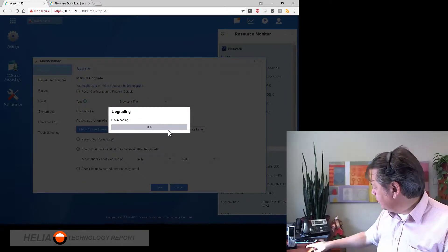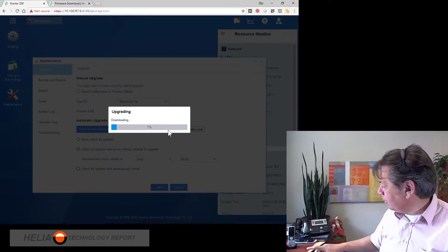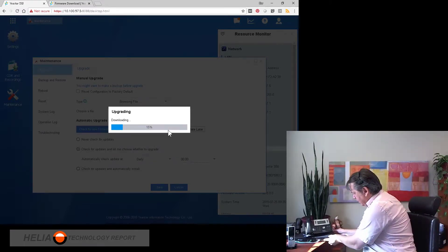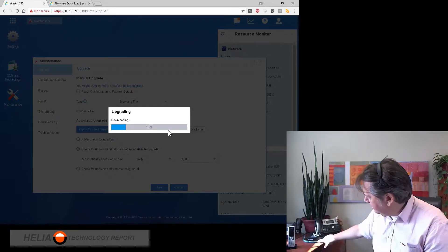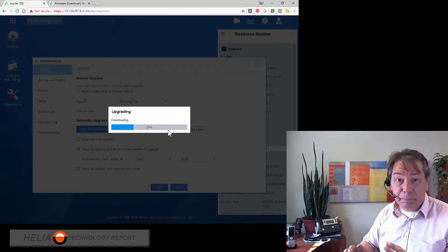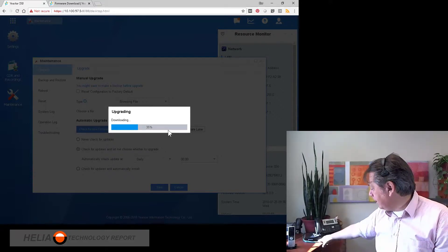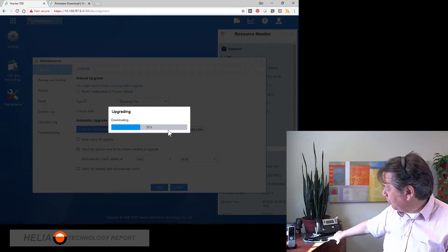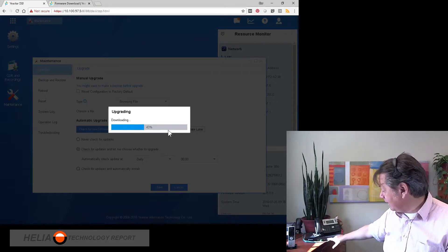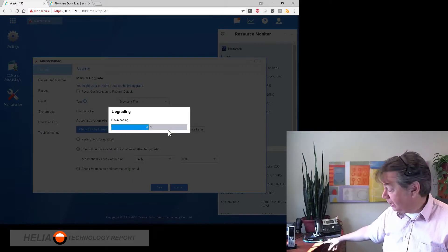While it's updating, I want to mention something else to you. The system light here is rapidly blinking. When it's in normal operation, the system light blinks at a normal rate, meaning the system is operating normally. When the firmware is upgrading, it's blinking rapidly. You'll also see that the red lights here are solid — when they're solid, it means I've got an FXO card in here on port 1 and 2. If they're not connected, those lights are blinking.